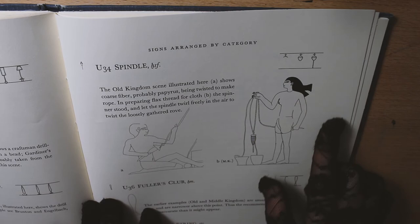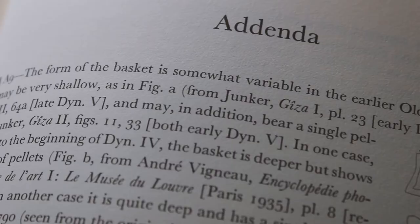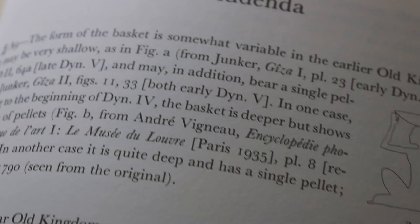It does give really beautiful diagrams and examples of how to achieve these. And in the back is the addenda, which just gives more information.